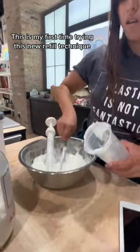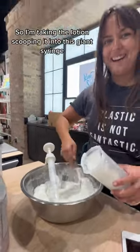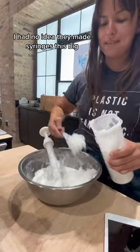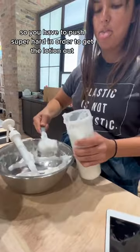This is my first time trying this new refill technique. Right now I'm refilling lotion — I'm taking the lotion and scooping it into this giant syringe. I had no idea they made syringes this big, but the only problem is the opening is kind of small, so you have to push super hard in order to get the lotion out.